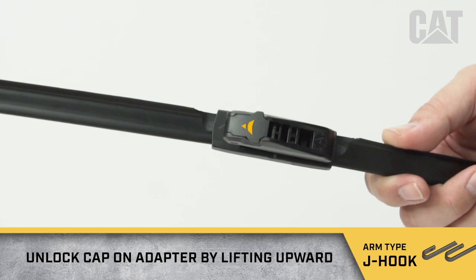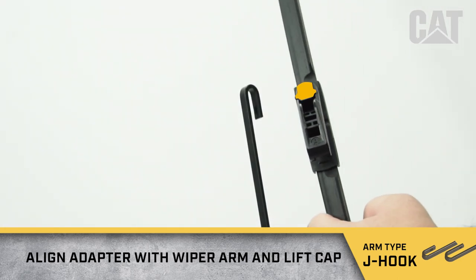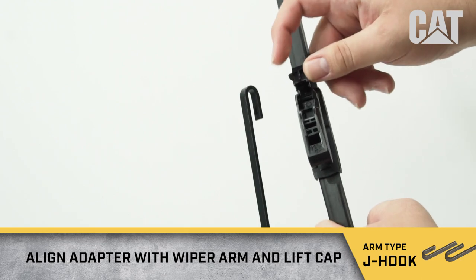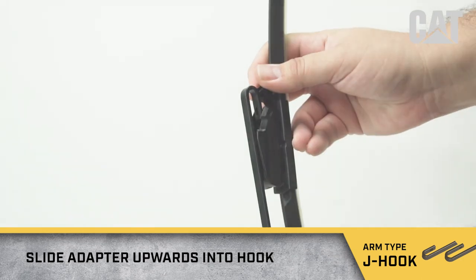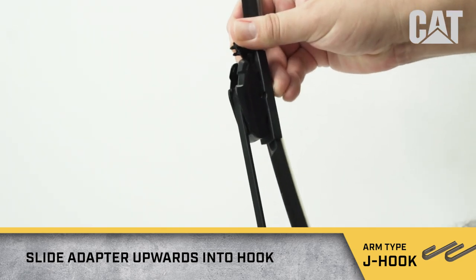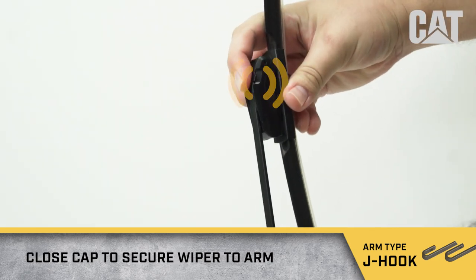Unlock the cap on the adapter by lifting upward. Align the adapter with the wiper arm and lift the cap. Slide the adapter upwards into the hook. Close the cap to secure the wiper to the arm.